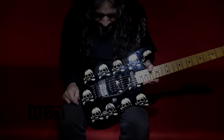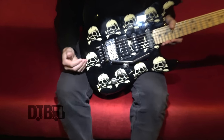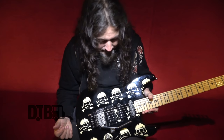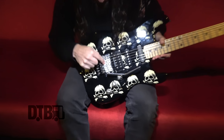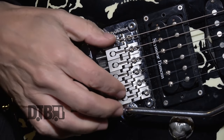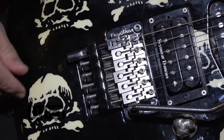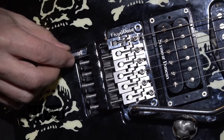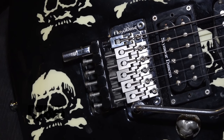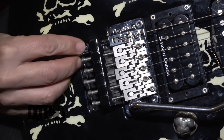All my guitars come with a real Floyd Rose, not a licensed copy. This one's been upgraded to titanium saddles — I get those at floydupgrades.com. And it has an EVH detuner which drops the guitar from E to D with just the sliding of this device.